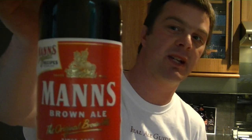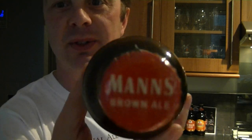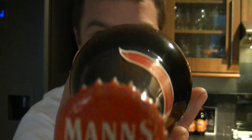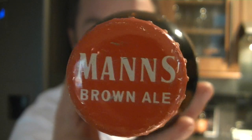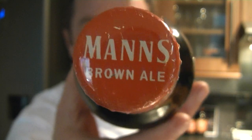There's a recipe — a Mann's recipe on the back. A Mann's loaf of bread. Let's show you the bottle cap because even the bottle cap looks really old. It's full of scratches, dents, and marks. Look at that — even the bottle cap looks ancient.